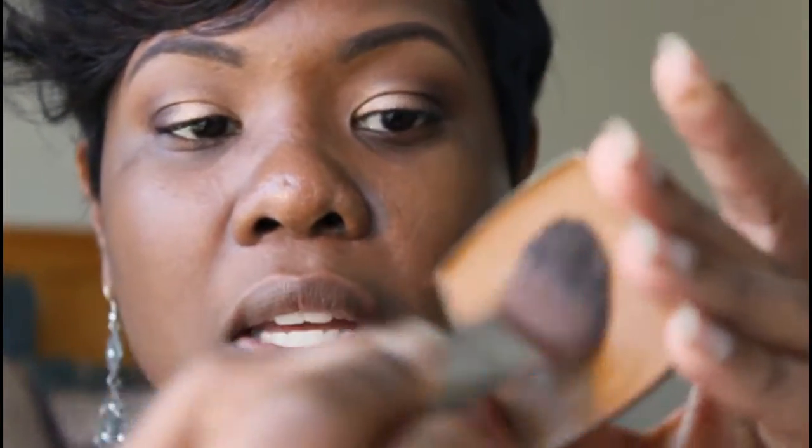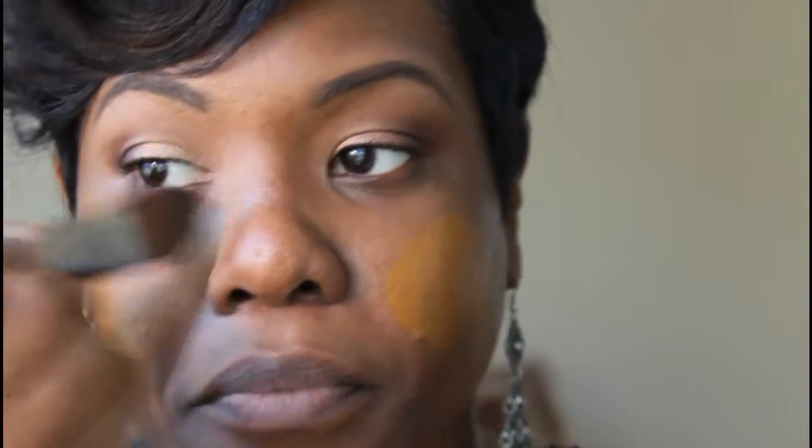How I normally do my foundation is I put my actual color on first and then go in with my highlight color — you don't want to put your highlight on and then put something dark on top because it diminishes the highlight. I'm going to use this Makeup Forever brush, the 104, which is a foundation brush, and go into the number five foundation. As you can see it's very creamy and you can build the coverage with it. It's creamy but not heavy at all.